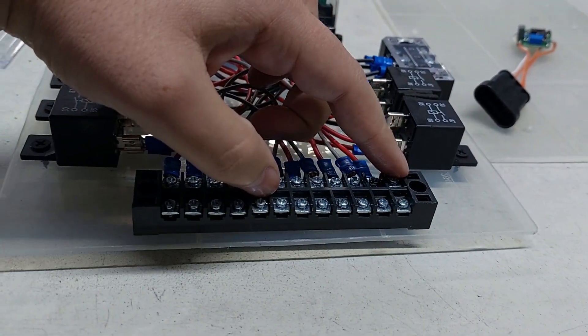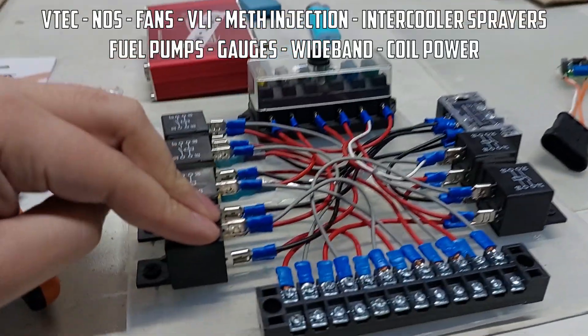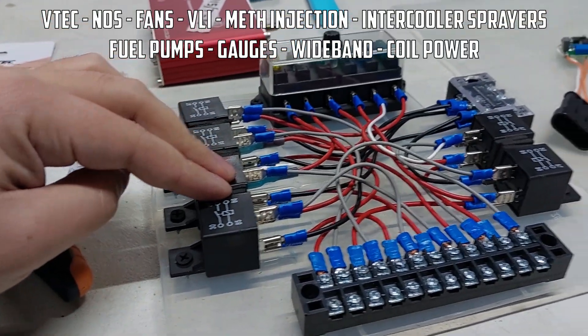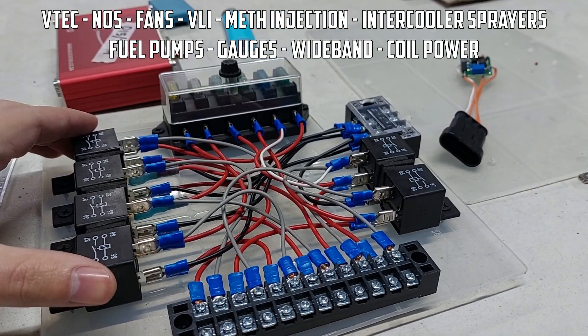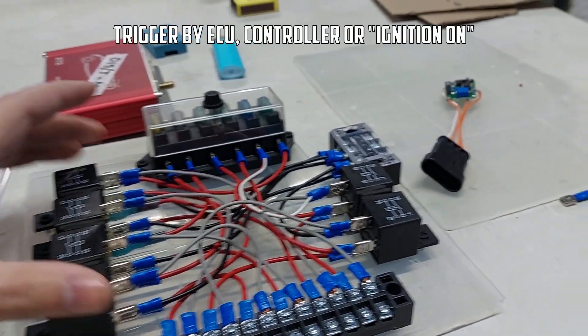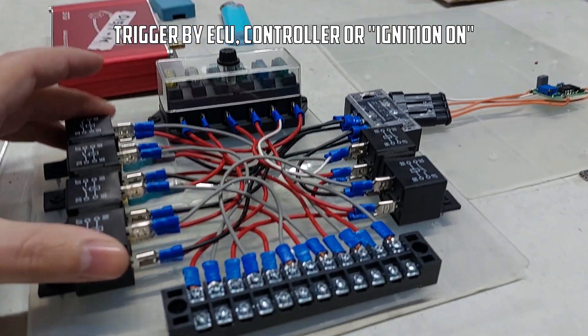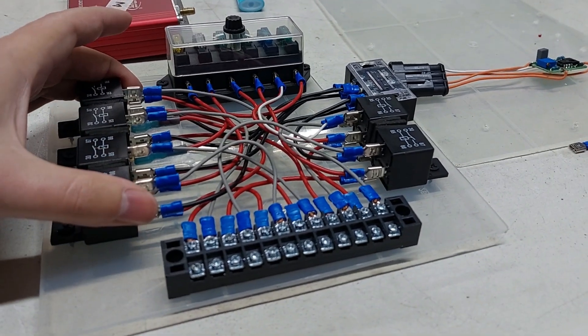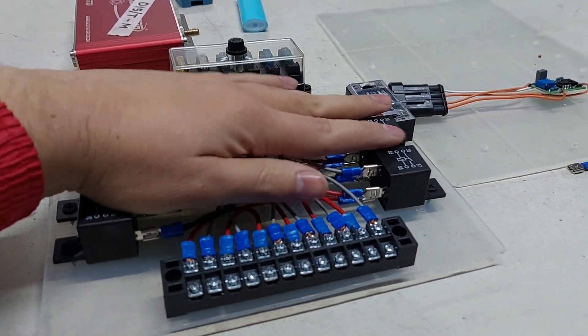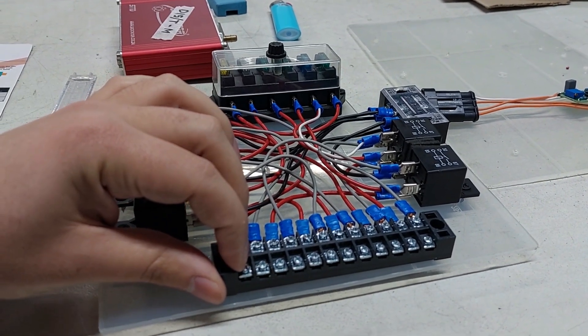You have a trigger going in and a high-amp output going out. You can run your fan, your O2 sensor, coil power — basically anything that needs power triggered by the ECU, a module, or anything like that can be controlled with the relay board. Once this is connected you never have to touch this part again. Connect your trigger here and you'll get 12 volts on the output.